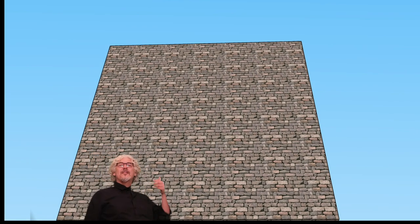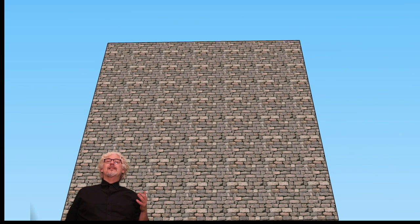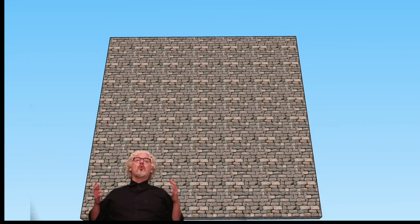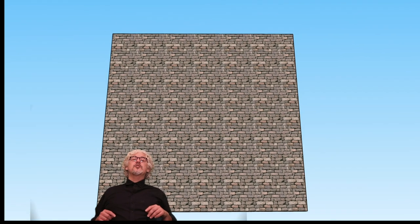Take a look at this big wall. We've got to imagine how long it took to create this thing, and this really is how people built things up until Roman times. If you don't believe me, let's go back in time to see what the Egyptians were doing.